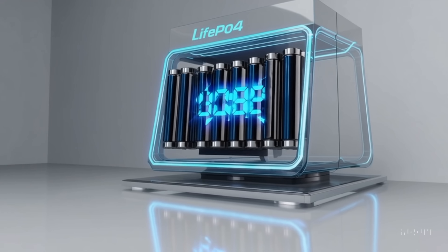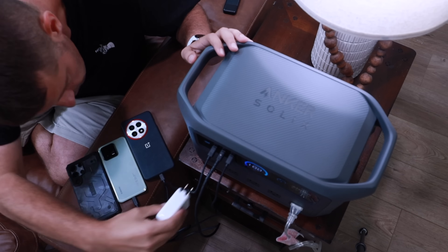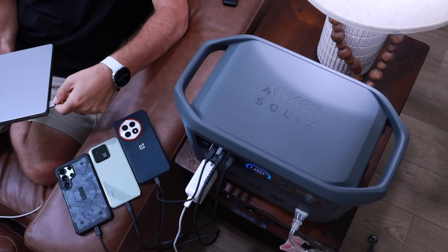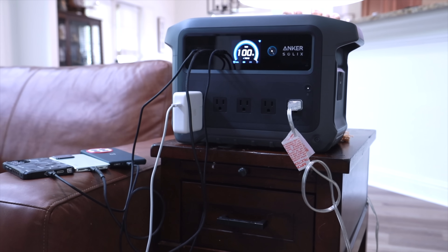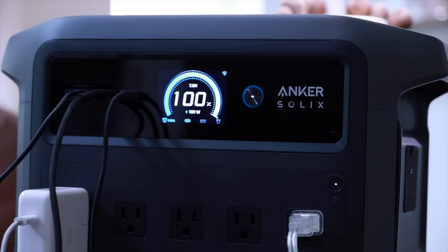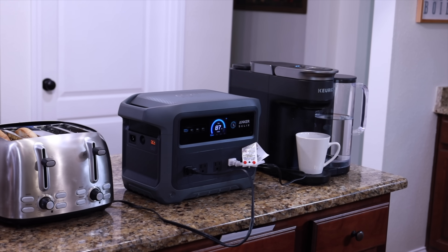This device is definitely built to last. It includes LiFePO4 technology, which is good for 4,000 charge cycles and up to 10 years of use. This is more than just a one-season solution — you won't have to worry about trashing it and getting a new one after a couple of years. This is going to last you for years to come and be a valuable investment. Overall, the C1000 Gen 2 is a solid power station that's going to give you several hours of power backup for your most essential appliances during a citywide power outage.